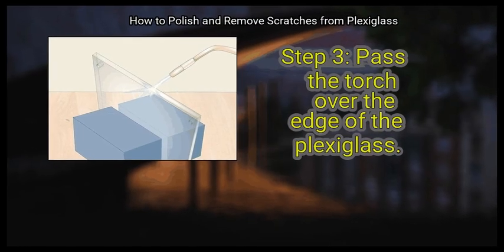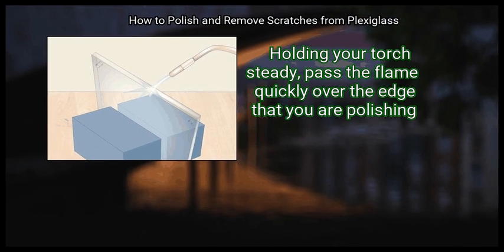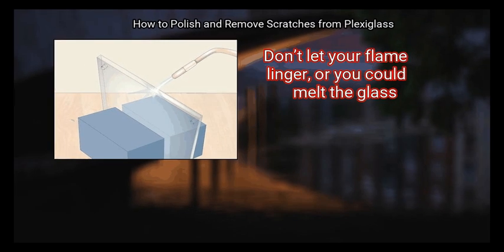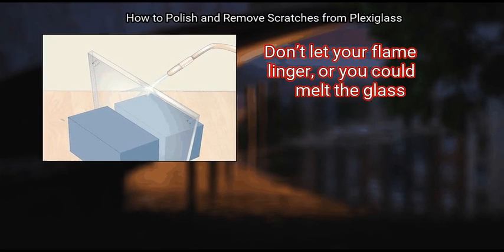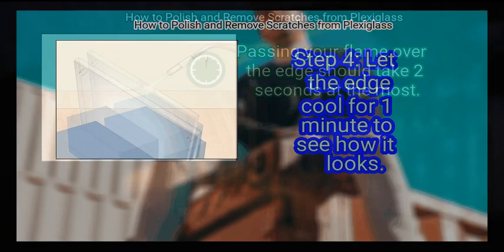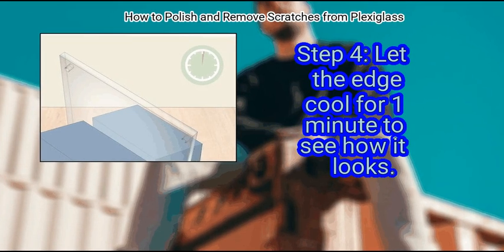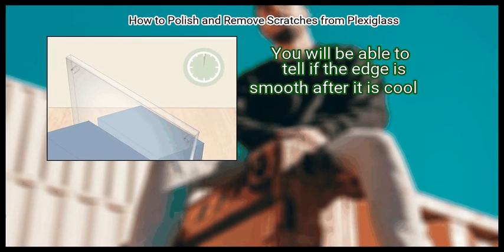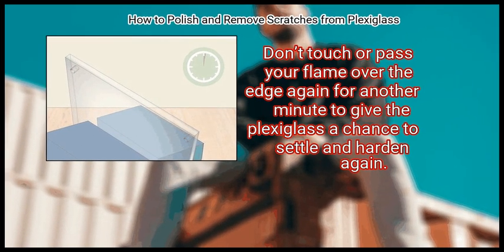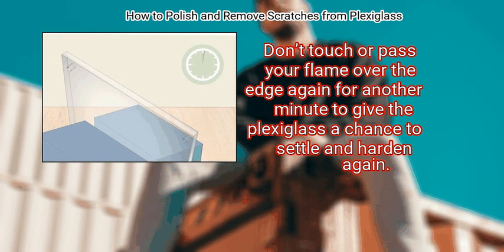Step 3: Pass the torch over the edge of the Plexiglass. Holding your torch steady, pass the flame quickly over the edge that you are polishing. Don't let your flame linger, or you could melt the glass. Passing your flame over the edge should take 2 seconds at the most. Step 4: Let the edge cool for 1 minute to see how it looks. You will be able to tell if the edge is smooth after it has cooled. Don't touch or pass your flame over the edge again for another minute, to give the Plexiglass a chance to settle and harden.